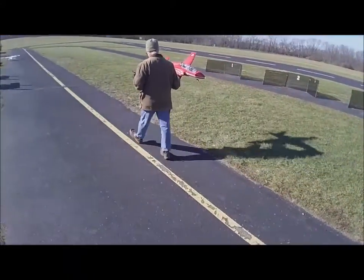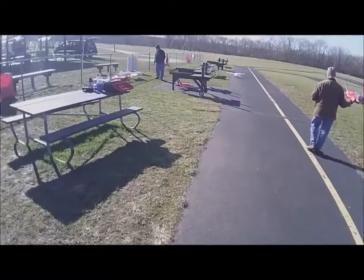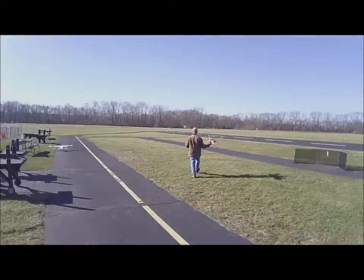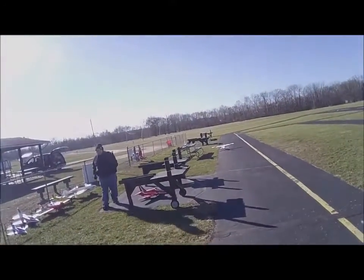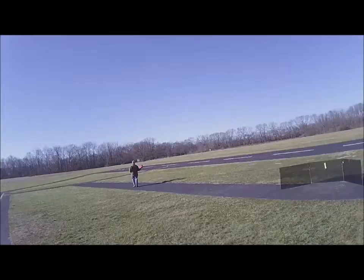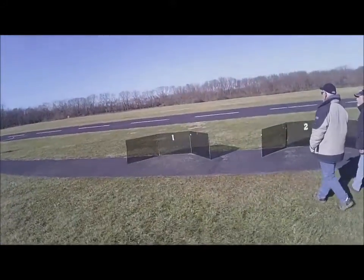January the 4th, 2019, number 139. Eric's got his Freewing BAE Hawk maiden flight.